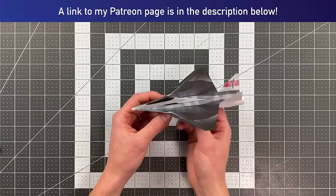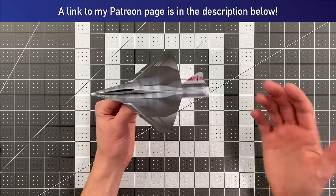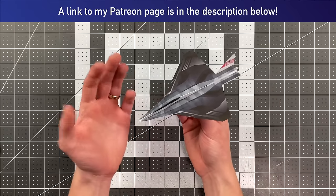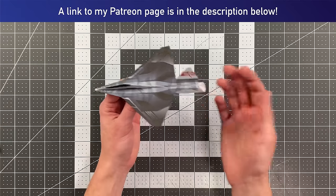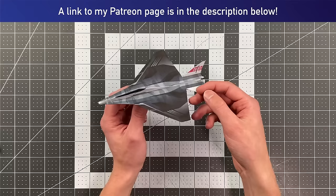If you support me on patreon.com/foldable-flight, you can fold a plane that looks just like this. There are now over 50 templates that for just $4 a month you gain access to. This is the newest addition to that library, so go over there and check that out — you can fold a plane that looks as awesome as this one.